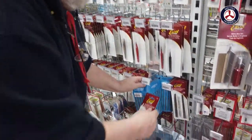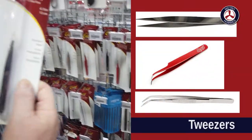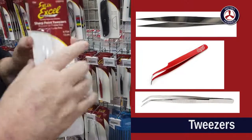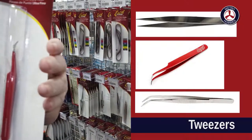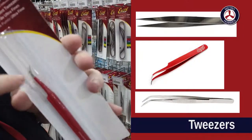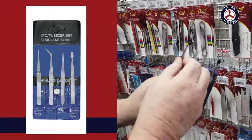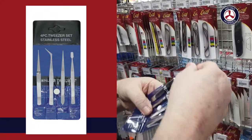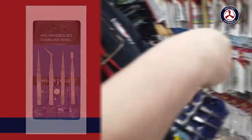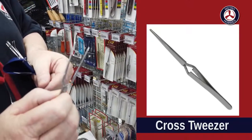Tweezers are always handy. There are a number of different styles — flat nose and curved. The flat nose is great for placing parts, and the curved one is handy for getting into spots you can't quite reach, with the hook helping you manage that. There's also a flat version specifically for handling decals, which is very useful.